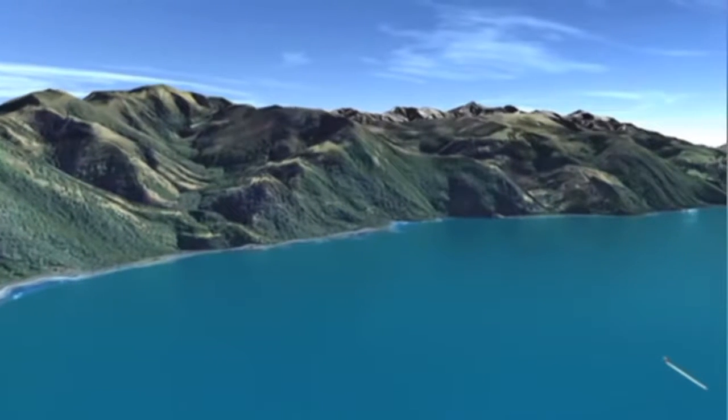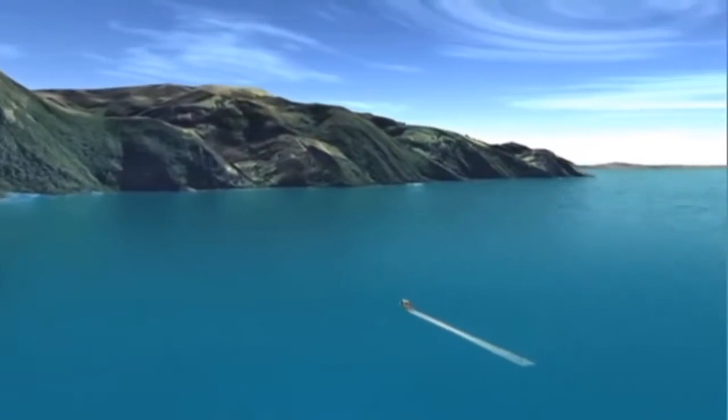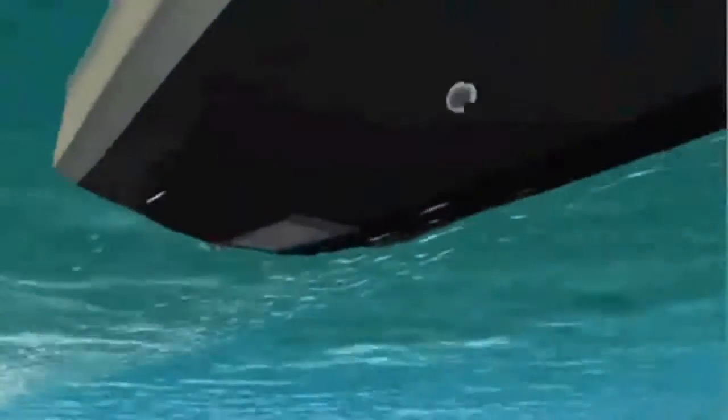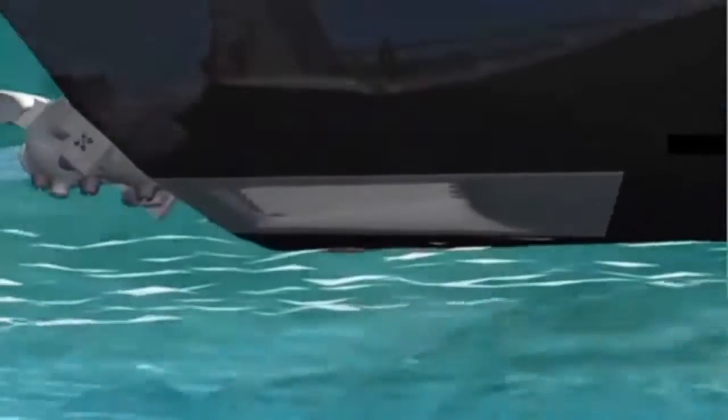The Hamilton Jet Waterjet is a highly developed water pump that has been designed for use in a wide variety of marine craft, operating in all sectors of the marine industry. Installed at the stern of a vessel, the Waterjet draws water from beneath the vessel through a hydrodynamically designed intake screen and into the pump unit.